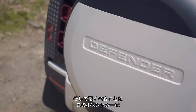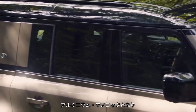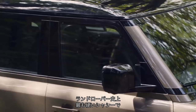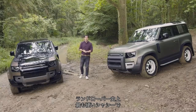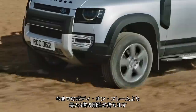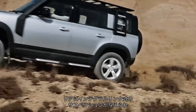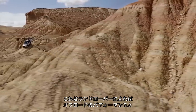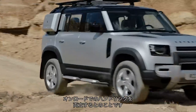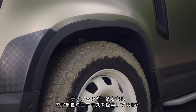What is underneath might come as a surprise. The D7X chassis is an aluminium monocoque. Land Rover says it's the stiffest chassis they've ever built, up to three times stiffer than a traditional body-on-frame design. The all-independent chassis uses double wishbone front and integral link rear suspension, which Land Rover says provides the best combination of off-road performance and on-road handling. It can also be fitted with electronic air suspension, which is a first for the Defender badge.